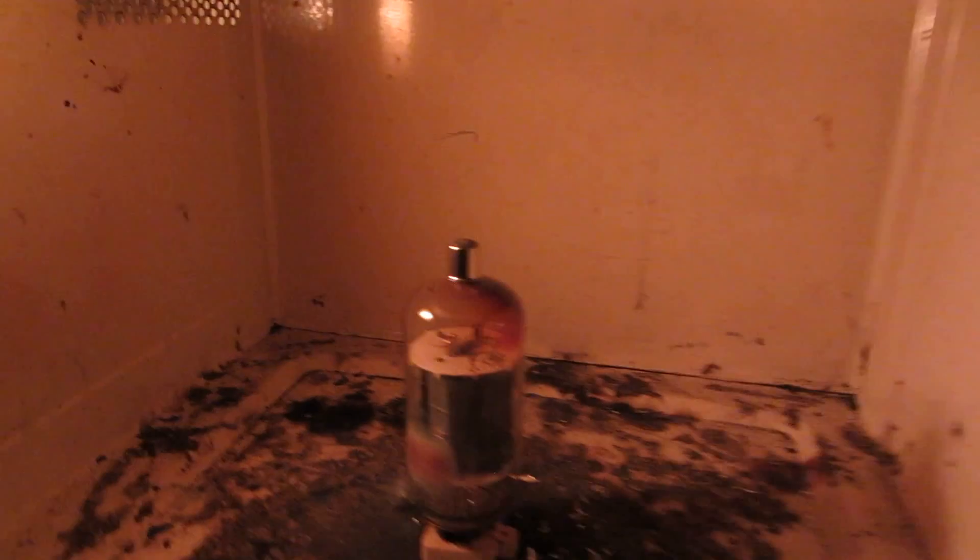Here's the 6JS6. Ooh, look at that. Apparently that one still had a little bit of a vacuum in it. I think it's well and truly dead now. Oh yeah, she's cracked.